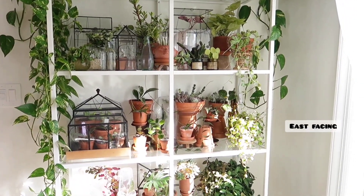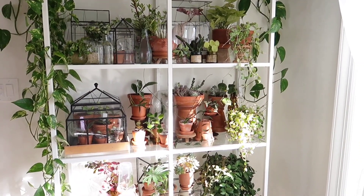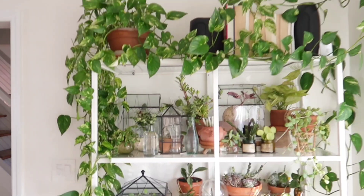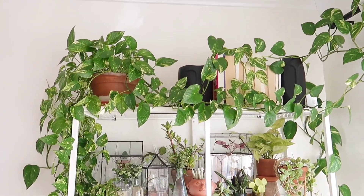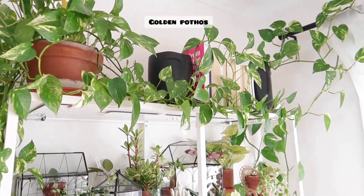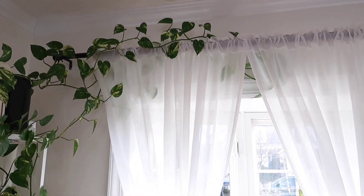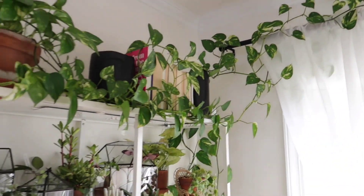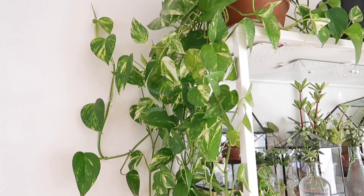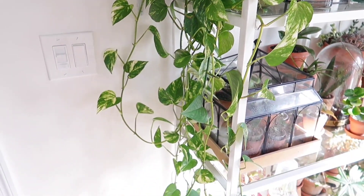When spring and summer comes, there will be a lot more light here so I won't have to leave the grow lights on for as long. I'm going to start at the top of the shelf. Up there is my golden pothos, and it just trails all the way around and onto the curtain rod over there, then trails down here on the side of the shelf.